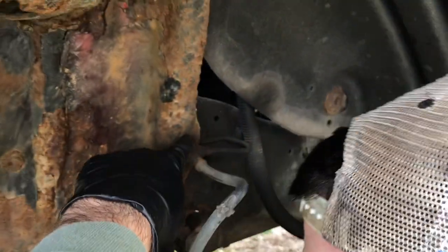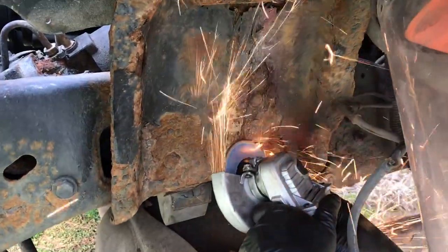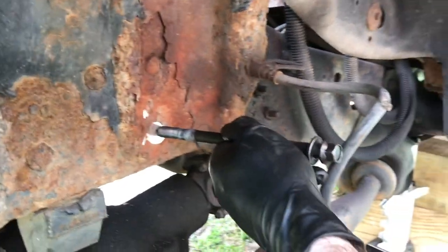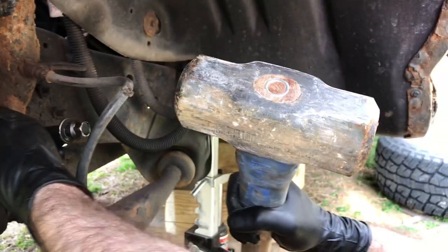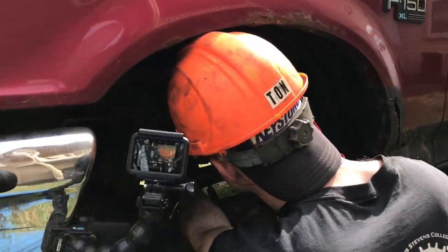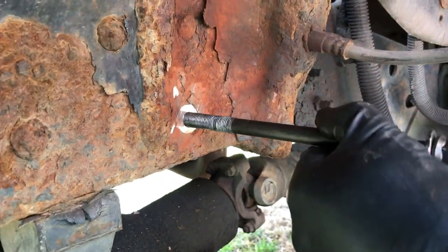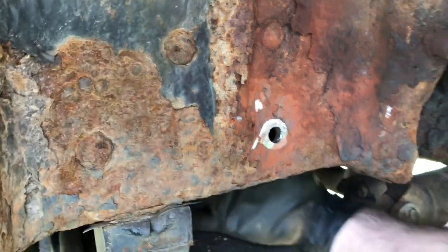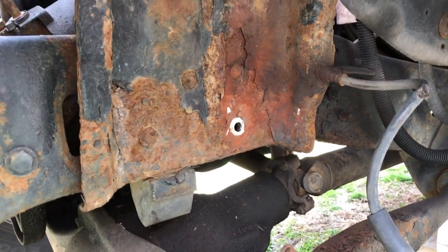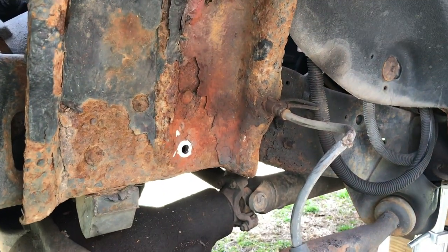We have the thing ground off and now it's time to hit it through. We're using an old head stud we don't care about and a big sledgehammer. If you have an air chisel it makes it much easier — there we go, almost through. Just need to grind the stud down a little bit — popped right through! Ladies and gentlemen, just like that we have one rivet out, and that took us probably less than two minutes. We're going to knock all the others out and come back when it's time to pull this sucker off.